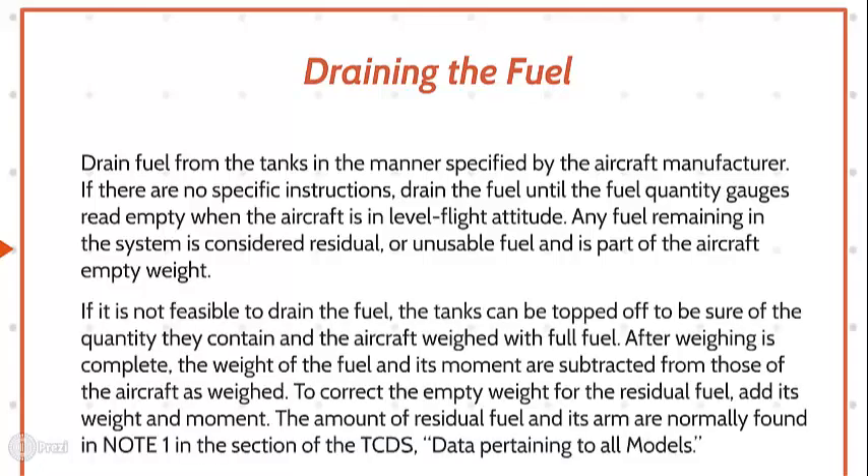If it is not feasible to drain the fuel, the tanks can be topped off to be sure of the quantity they contain, and the aircraft weighed with full fuel. After weighing is complete, the weight of the fuel and its moment are subtracted from those of the aircraft as weighed.